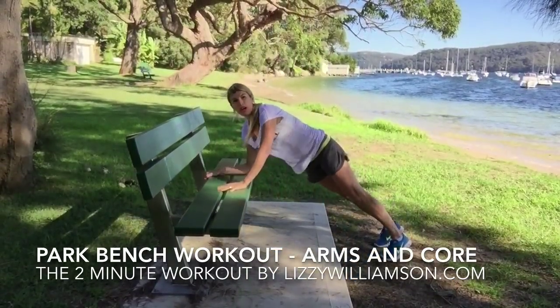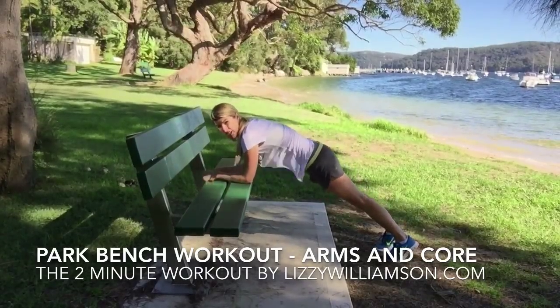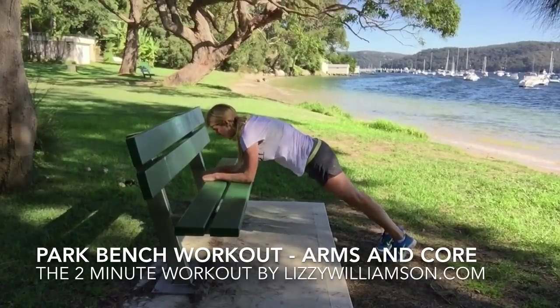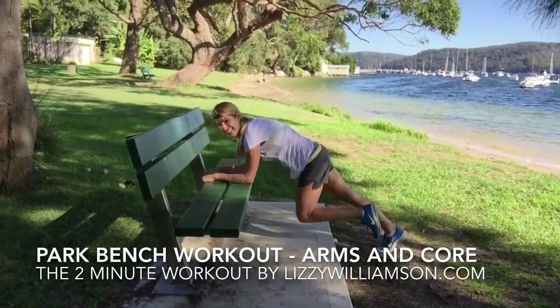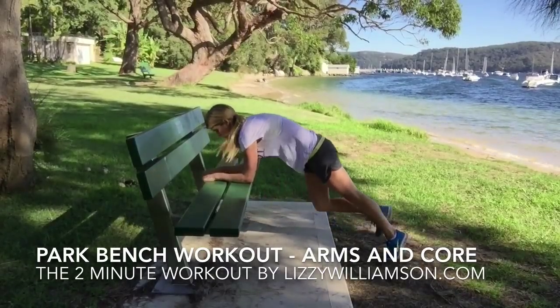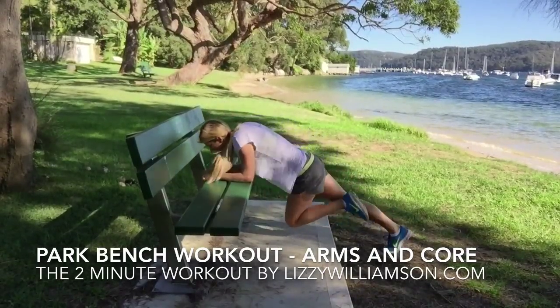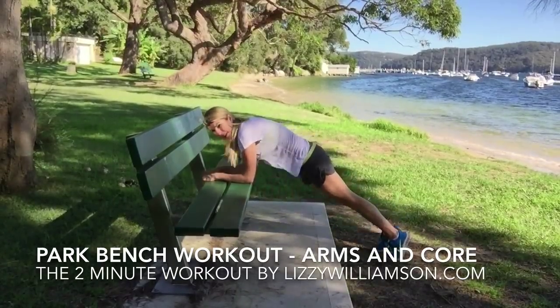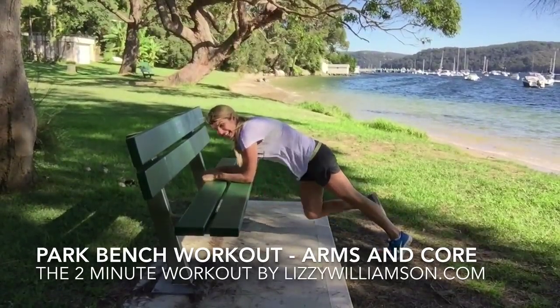Start off with your elbows down on the bench and your bottom down so that your body is in a nice flat plank. You're just going to draw one knee in and then the other knee, alternating. You want to have that feeling like you're pushing the bench away — not sinking into it at all — pushing up and drawing your belly button in to bring your knee in.